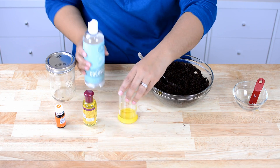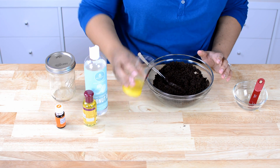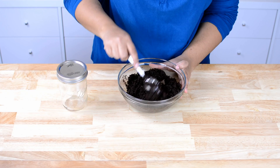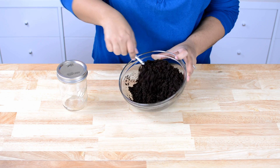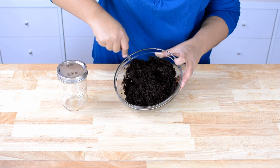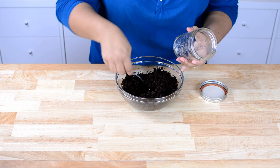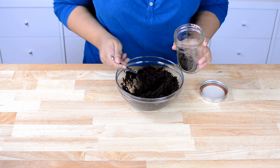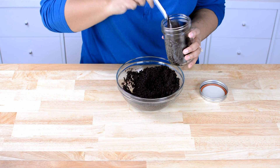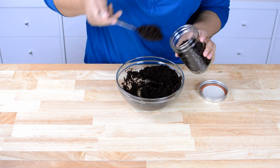I want it a little bit silkier, so I'm gonna go ahead and add maybe an eighth of a cup more. After adding that last addition of coconut oil it is perfect now — it's not runny but it's not dry either. So what I'm gonna do is transfer it to a mason jar. You do want to keep it in an airtight container so you can preserve it a little better. This amount should be enough to fill the mason jar completely.